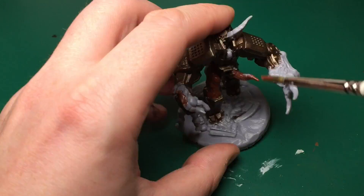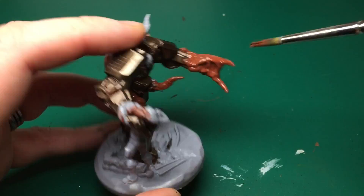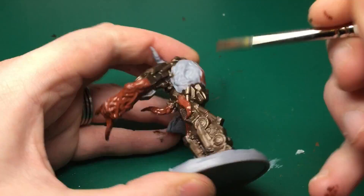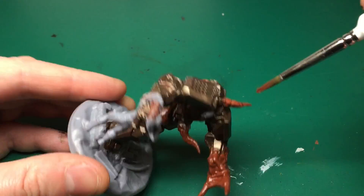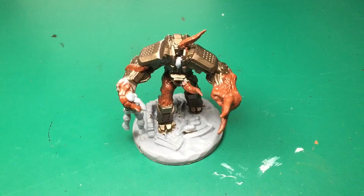Dark flesh tone is the base color for all the alien disgusting parts bursting out of the mech — the arm, a couple of tentacles sticking out, and that big blob on the back as well. I've just been using my Monster brush by the Army Painter, the biggest one I have. I'm not being particularly accurate where each color meets because I'm going to be covering this in a lot of weathering afterwards.